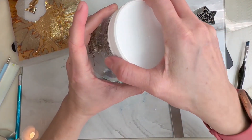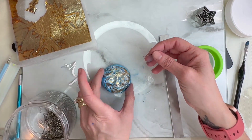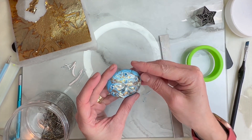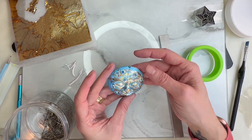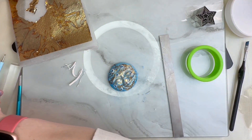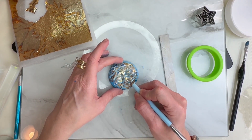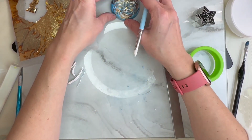Now I'm going to take my little eyelets and stick one right in the middle here — that'll give me my area that I can hang my piece from. I'm also going to indent the nose a little bit. The mouth looks really well, the eyes look good, and that piece is finished.